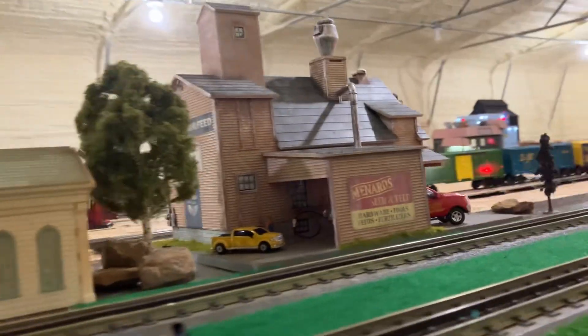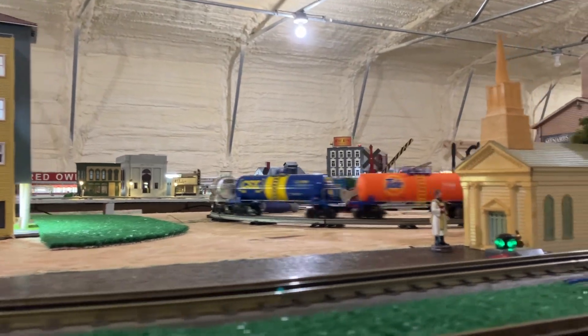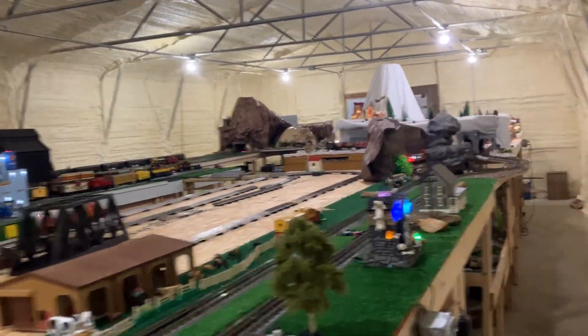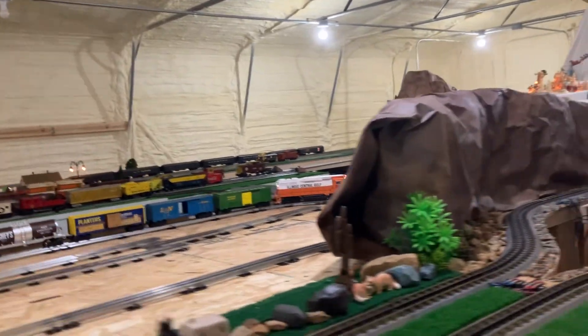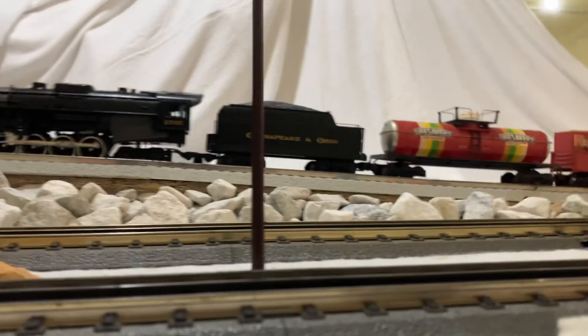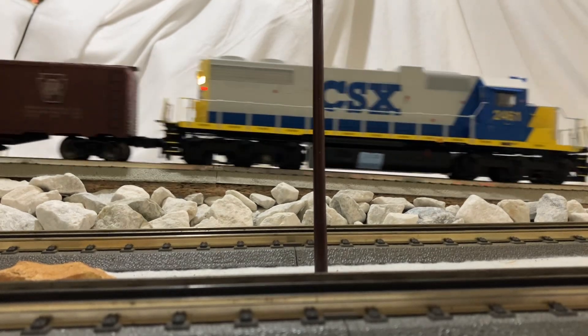We've got lots of trains going on here. Looks pretty amazing. And I have plans for another track — I'm sure some of you all are shocked at that. I'm going to give you a little overview of what that will look like. Here we are at Maton Pass. I have the big CSX engine on here today.